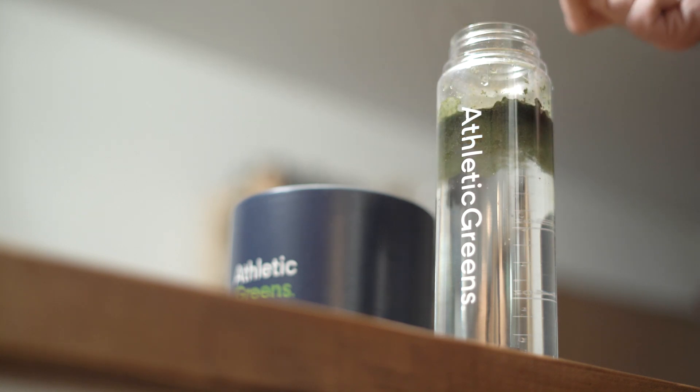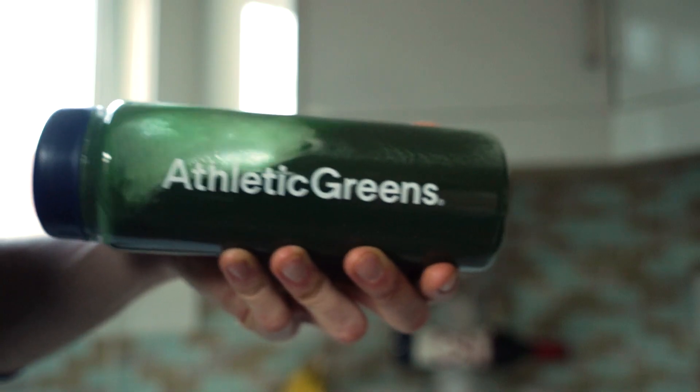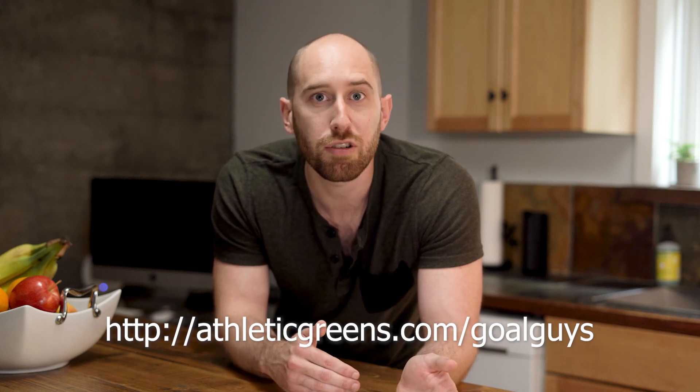It also provides important micronutrients that may not be present in a carb-heavy and protein-heavy diet. I like to drink Athletic Greens first thing in the morning so I know I'm starting my day hydrated, feeding my body essential probiotics to support my energy levels and a healthy immune system. If you use the Goal Guys link below, you'll get a free supply of their vitamin D3 K2 liquid dropper — over 40% of adults in the U.S. have a vitamin D deficiency, with symptoms including fatigue and muscle weakness.